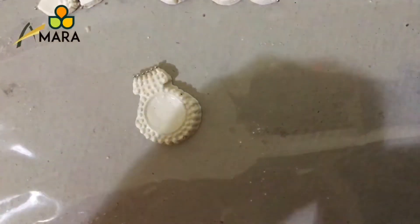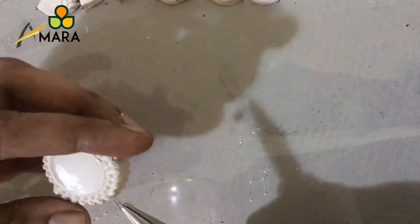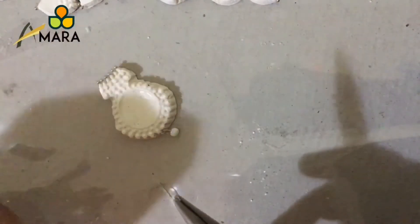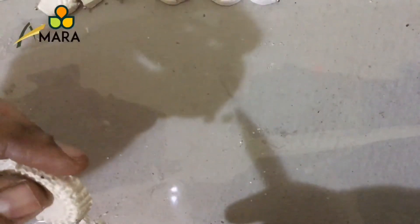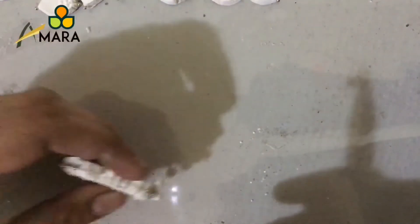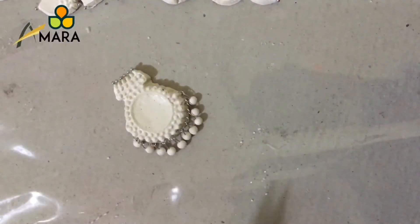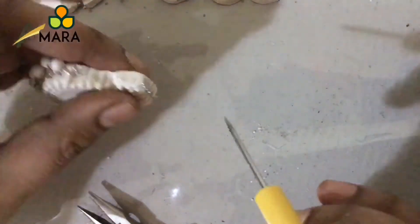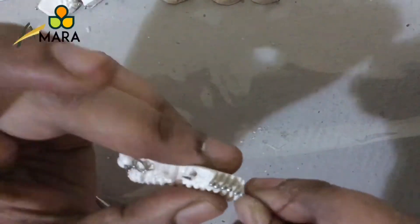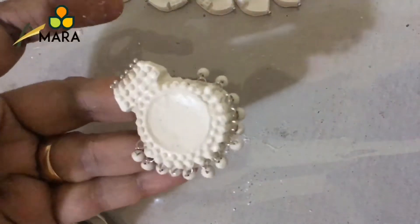Once done, we are going to attach drop beads to the pendant. We can attach these ball pins only to terracotta air dry clay, as it doesn't require baking. Now we'll pierce the hole just like we did for the beads — mark both ends and pass it through using a safety pin.